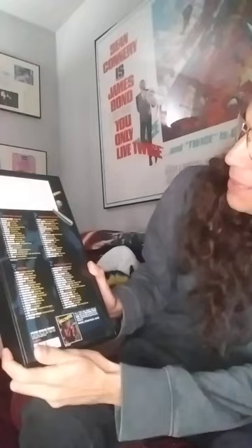All right, so here it is. Here's all the bands. Here's the back — you can pause it and read it maybe. And then here's the other spine. All right, so let's open it up.